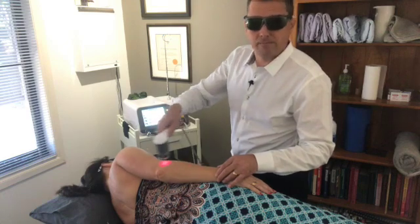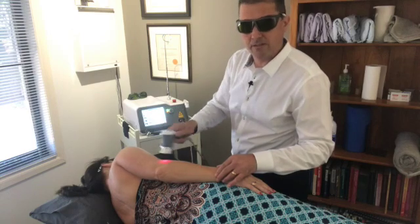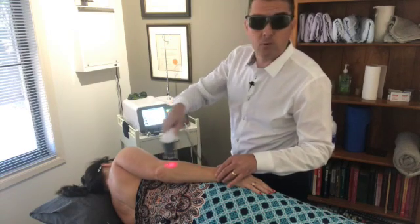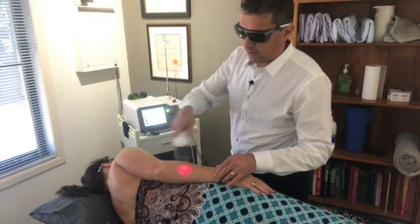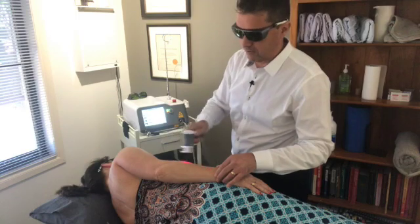Each treatment will only take about seven to ten minutes, and you can have treatments twice a week. So literally in three weeks you could have good long-term relief from your tennis elbow.